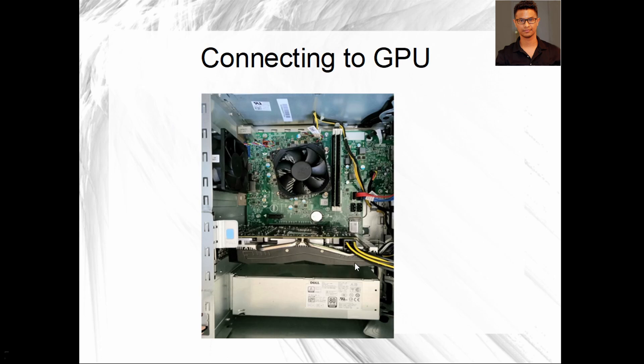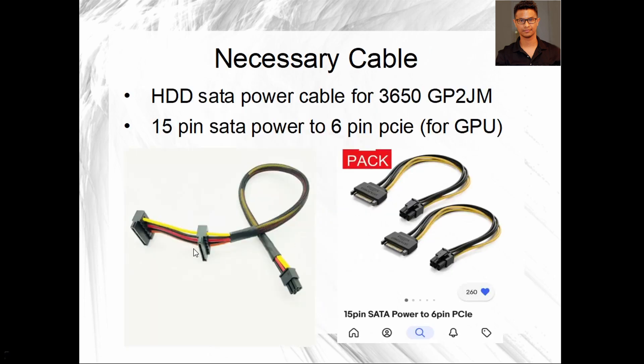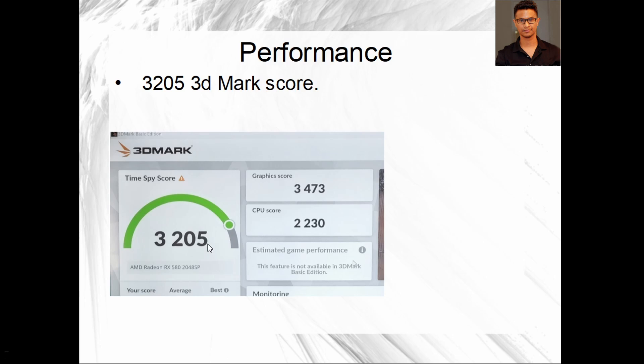I was able to fit the GPU and connect it. The motherboard SATA HDD power cable actually had two connectors, but I only used one because each power cable has a 75-watt limit — I didn't want to divert power away from the GPU. I used one connector for the GPU and it worked fine. After installing the GPU, I ran a performance test and got a 3205 3DMark score, which is pretty decent. I was also able to push the resolution up to 4K 60Hz and it completed the graphics performance test without any hiccups — pretty impressive for an eight-year-old computer.